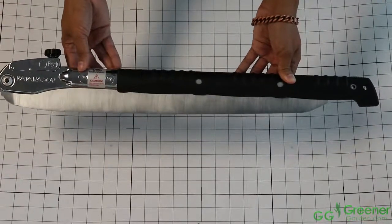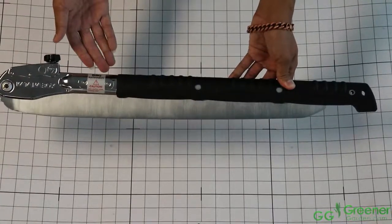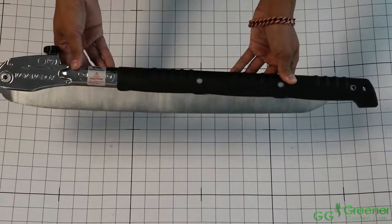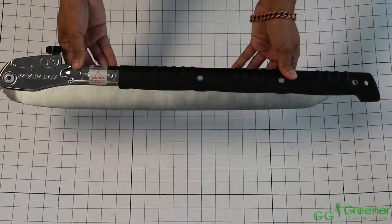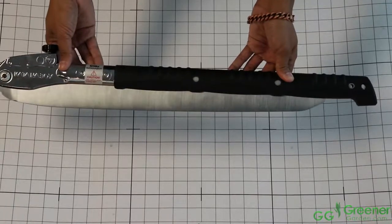If you'd like to know more about the Silky Katana Boy 500 or where you can purchase one yourself, a link will be in the description down below. Make sure to follow us on Facebook, Instagram, and Twitter for the latest information, promotions, and to stay up-to-date on the next video that we post.